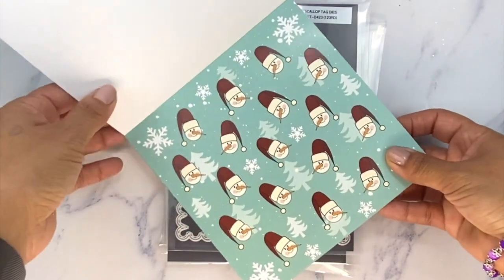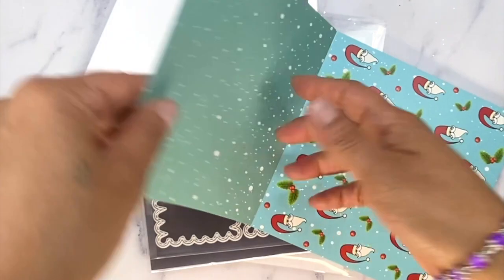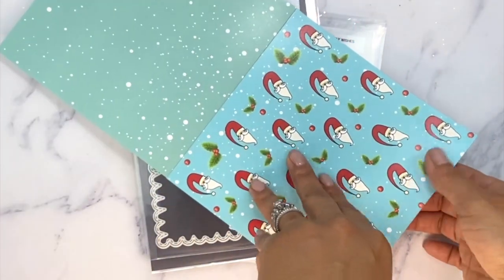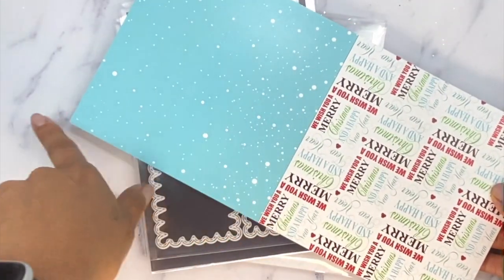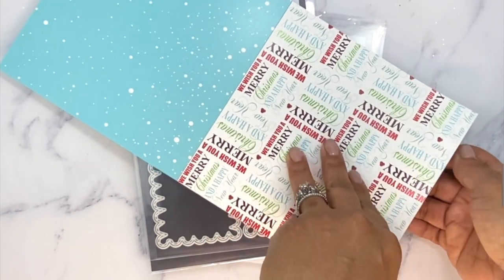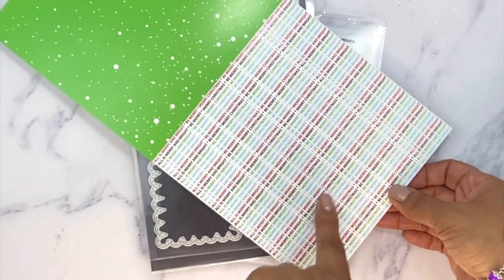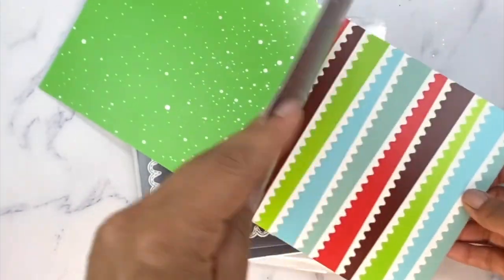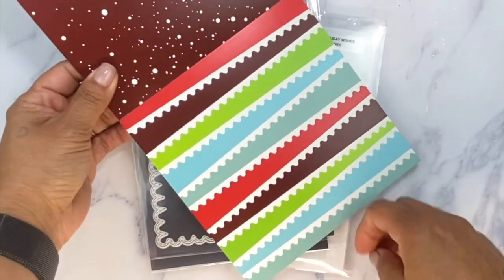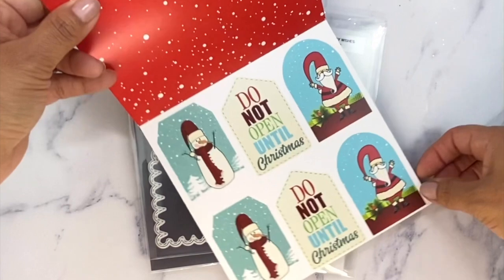This is the front here and I'll just kind of flip through the pages — super cute. Behind that is basically the same color but with just a little snow background. Then we have some cutie patootie little Santa faces. Then we have a text slash script page which I absolutely love, and behind that is a pretty green. Then we have another little text page — I love this one — and behind that is a pretty, almost burgundy color. Then we have this cute little background, and behind that we have a pretty red. That's the finale.